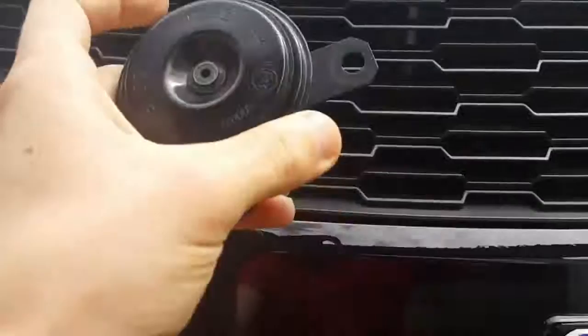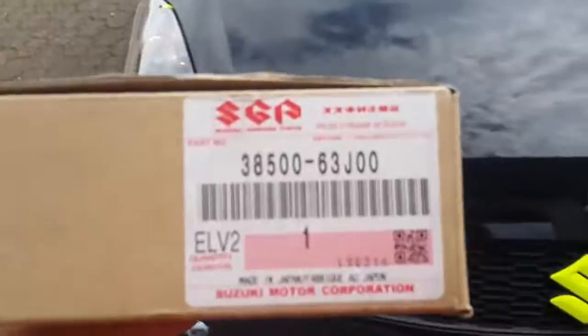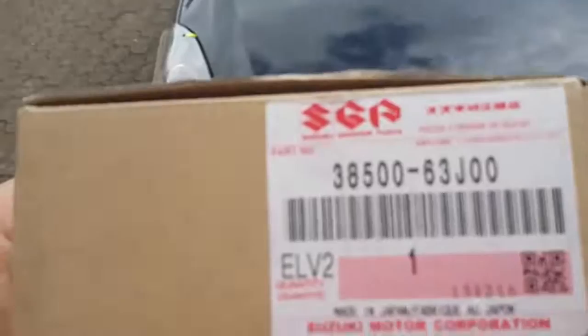One other thing: if you decide to go with the Grand Vitara horn, this is the part number — I don't know if this is for the low tone or high tone. Just in case you decide to go with that one, this is just one of the two part numbers that you can search, maybe on eBay, and maybe you can get it cheaper.